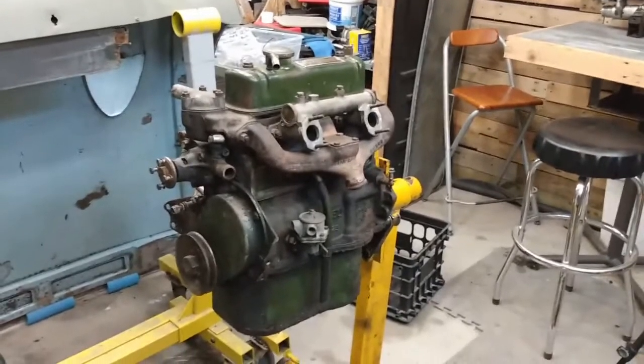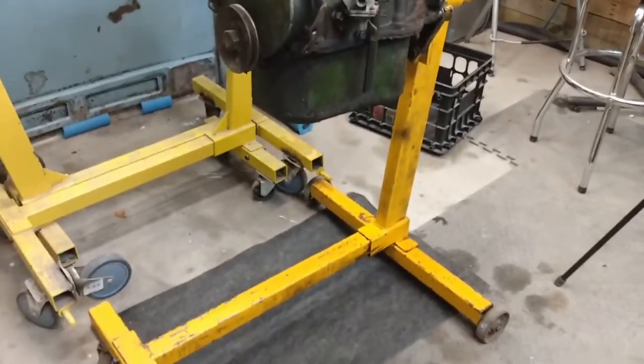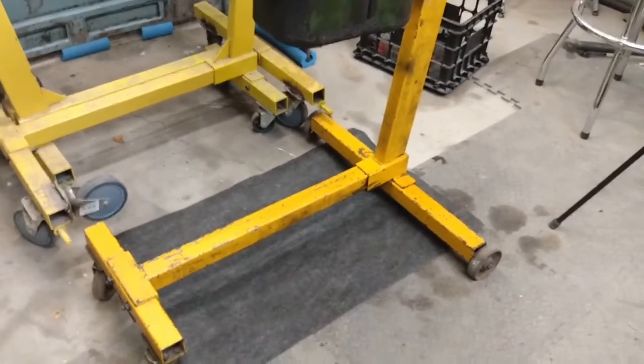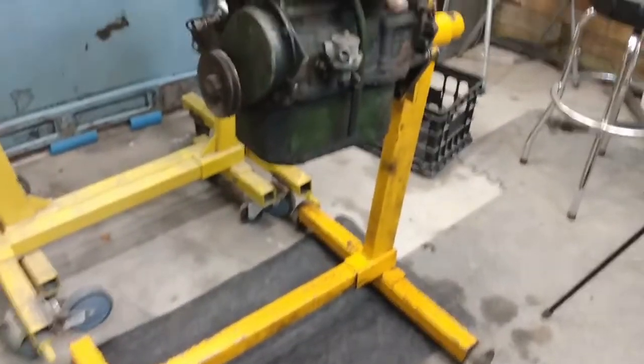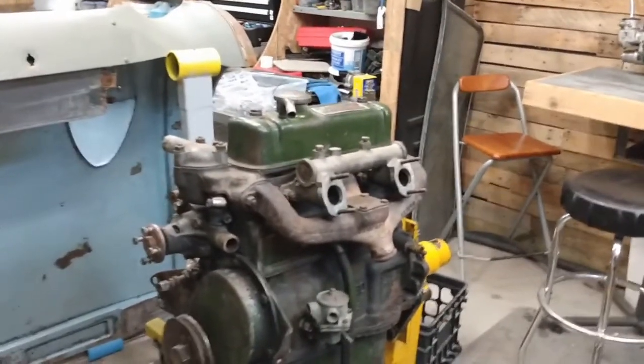There we go — the engine is in place where I want to work on it. I have an oil absorbent mat underneath to catch all the drips when we start cleaning. I've learned from experience that it does make rather a mess.